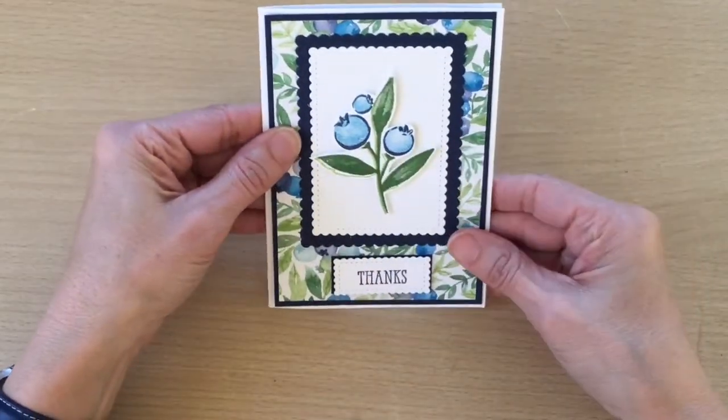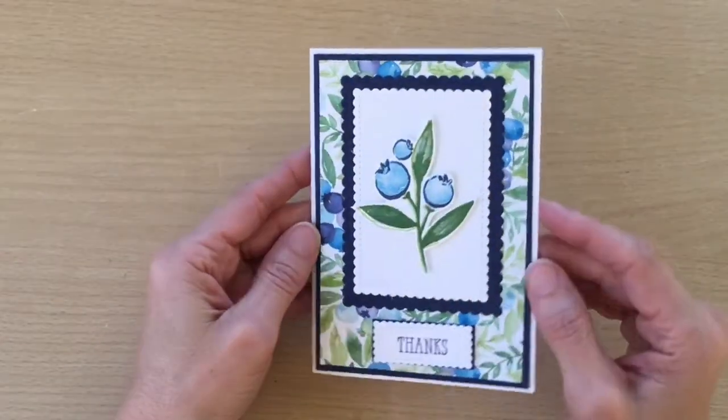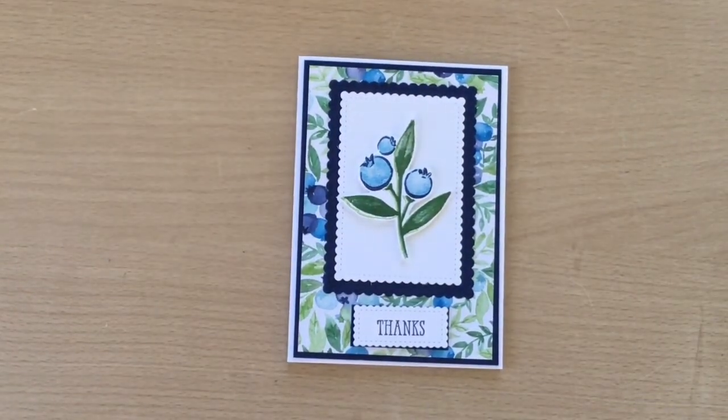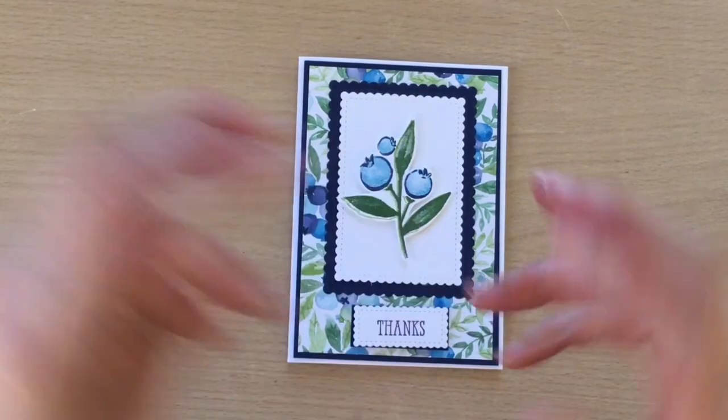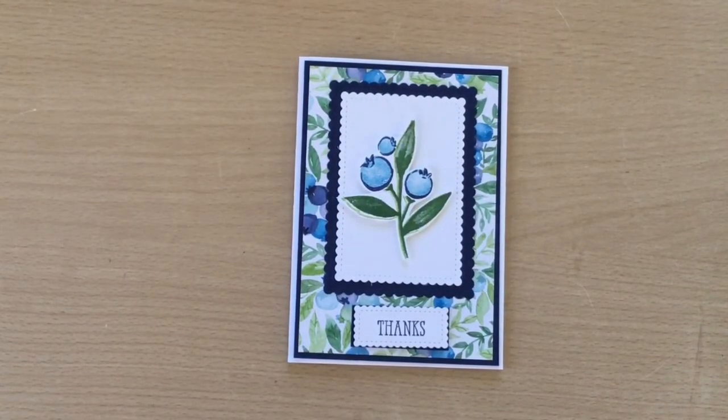And there we go — just stick that on. There is my card finished! Thanks for watching. I hope you enjoyed the video. Please give me a thumbs up if you enjoyed this card, and if you haven't already, please subscribe to my channel. Bye!